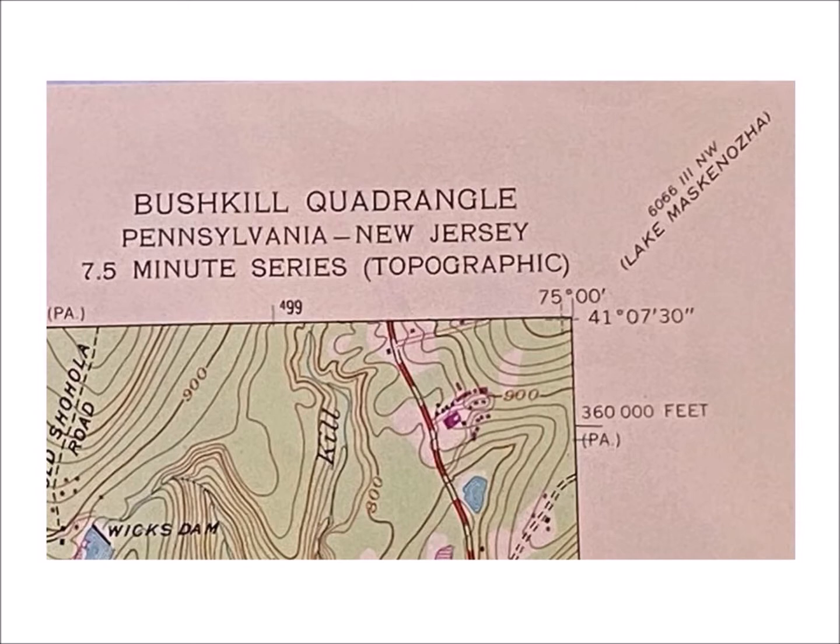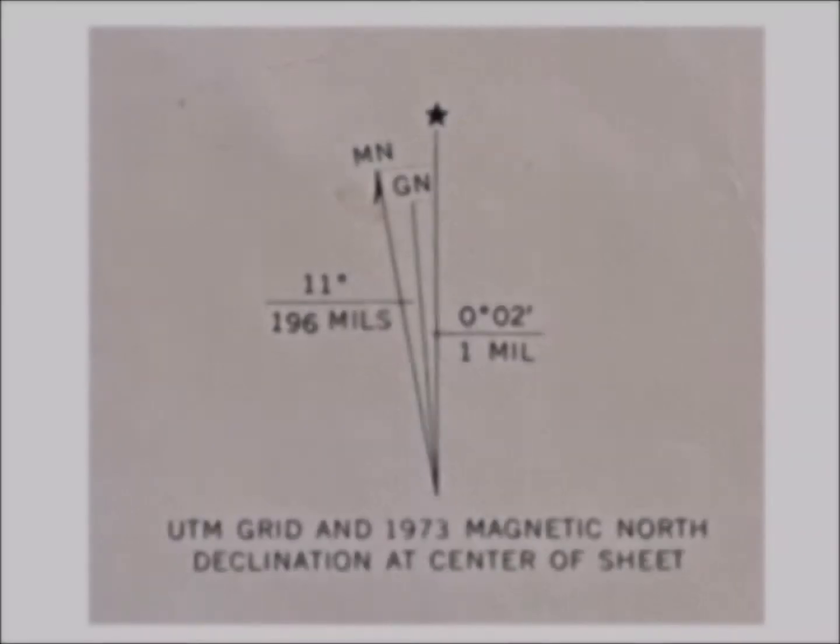Let's move down to the lower left-hand corner of the map and see the information provided there. We can see the compass rose. There's a line with a star on top — that indicates the direction of true north. There's another line with MN at the top — that shows the direction of magnetic north. We can also see that declination, which is the difference in direction between true north and magnetic north, is 11 degrees to the west. Just ignore the line with GN at the top — that's grid north, and you'll never use it unless you're a surveyor or in the military. We're interested in true north, magnetic north, and the declination.